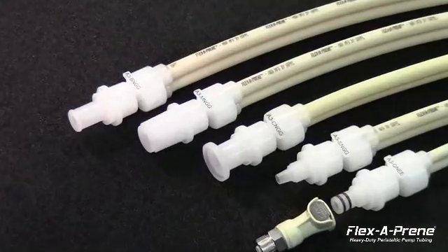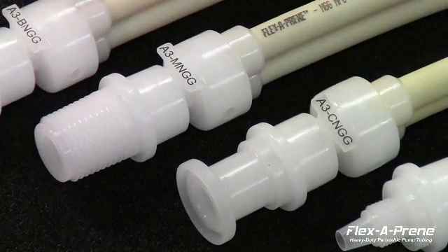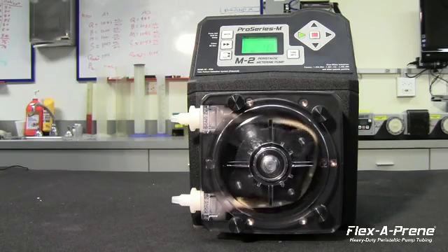Through years of field testing and listening to our customers' needs, we have printed the model number not only on the fitting, but also on the tubing itself for easy identification. These permanently printed model numbers can be viewed through the pump head cover while the pump is running, making for quick and easy recognition and reorder.